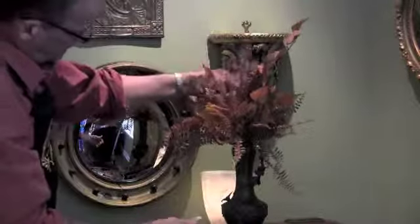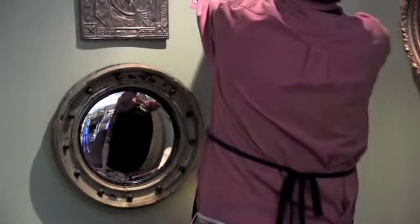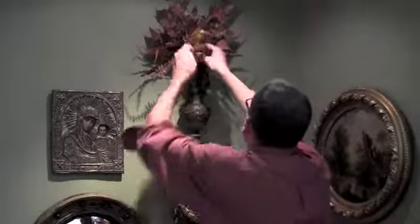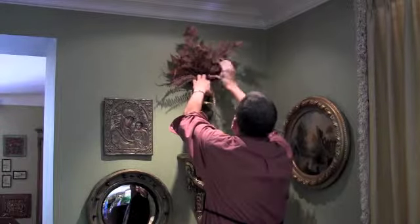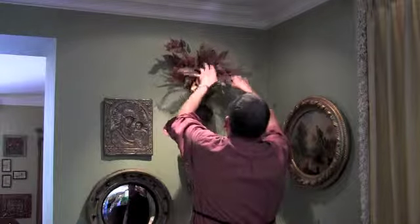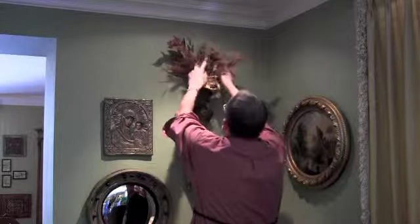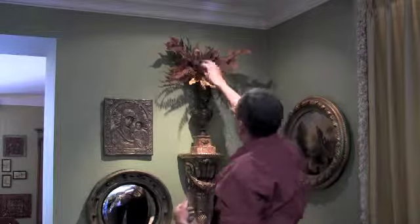You can see how just a touch in here really is going to enhance this area of the house. Because we're looking up at this space, we want to pull some of these pieces and elements down so that they become a little bit more visible — just like so. You can see that it just gives you a nice touch up there without being too much.